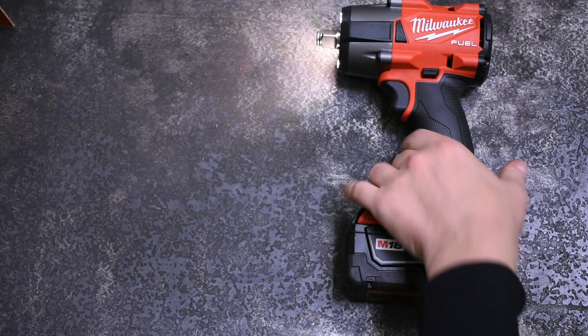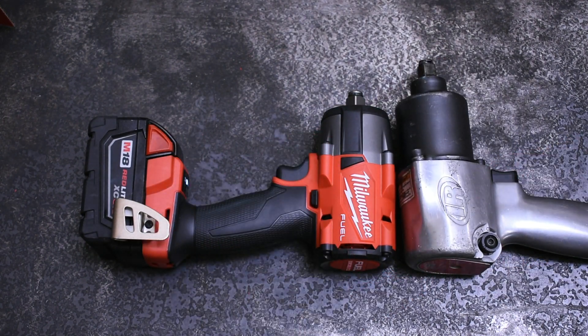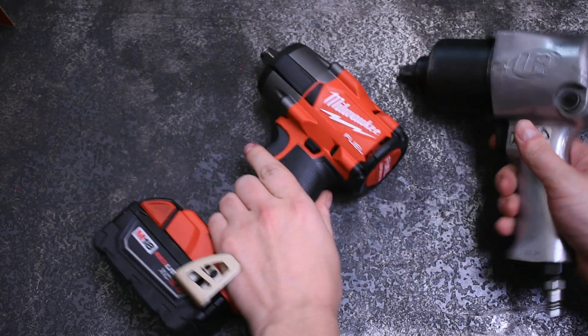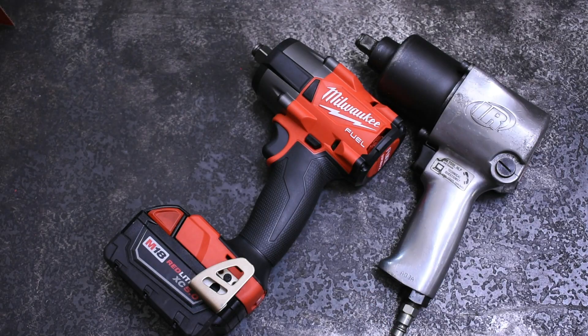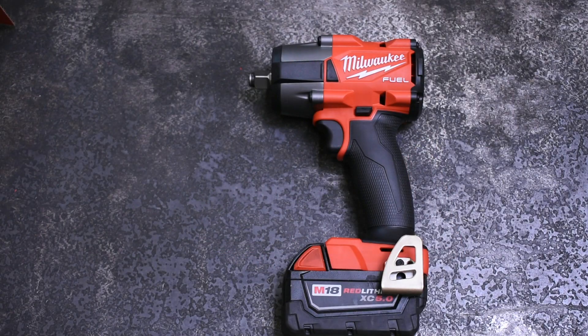If you're just looking at the numbers compared to this impact wrench from the 1990s, no, it didn't make exactly 550 foot-pounds. But I think what Milwaukee has done is pretty impressive. They advertised an 8% increase in nut-busting and an 18–19% increase in fastening torque, and I think they've done that here — they've done 12, 14, 16% across the board and where it counts. So I think they've done a pretty good job.